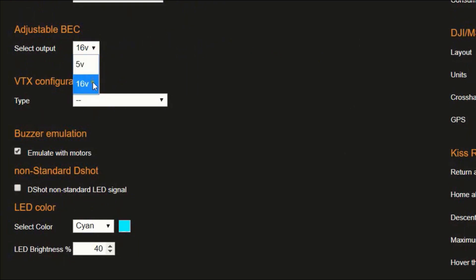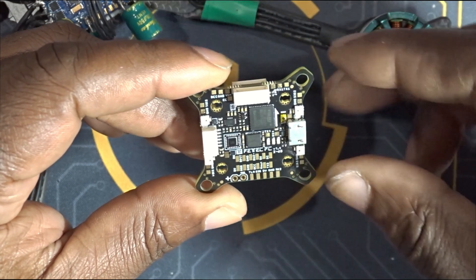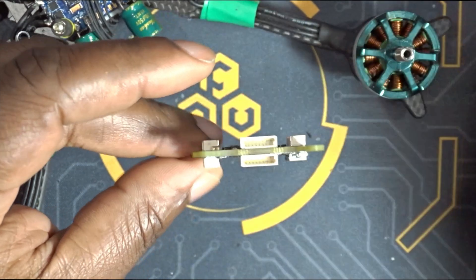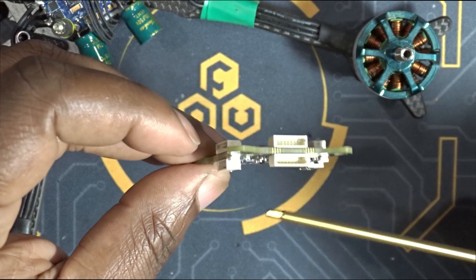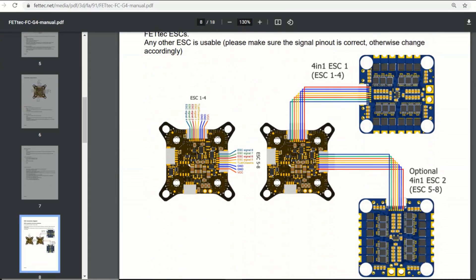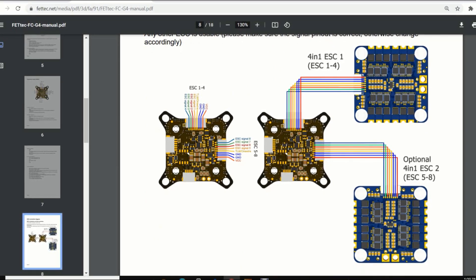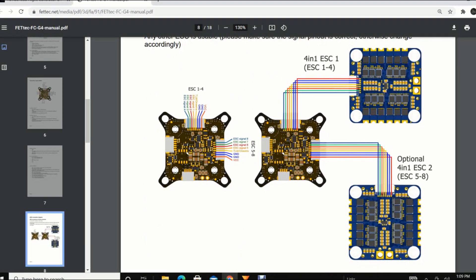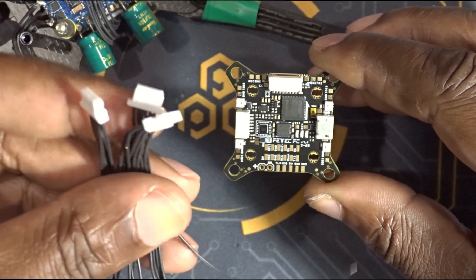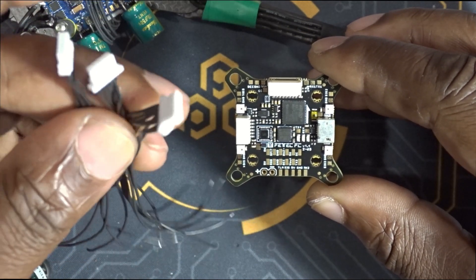Another cool aspect of this flight controller is that it gives you the option to either solder your peripherals directly on the flight controller or use JST connectors — there are plenty of JST connectors on this flight controller. There are actually two JST connectors for each ESC, so if you're planning on building an octocopter you can actually directly connect up to four-in-one ESCs, which should make for a pretty nice clean build. The flight controller does come with three JST cables — two 8-pin cables and one 6-pin cable.